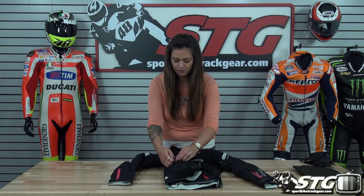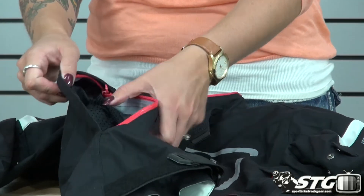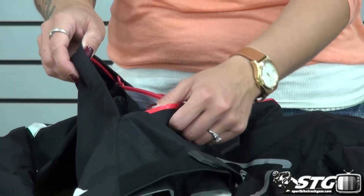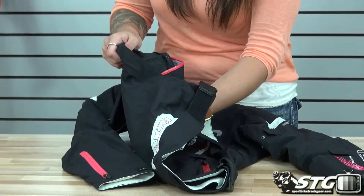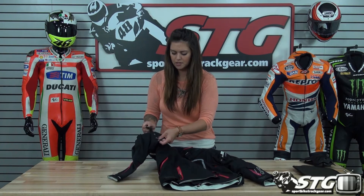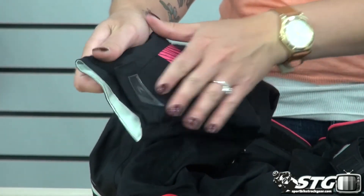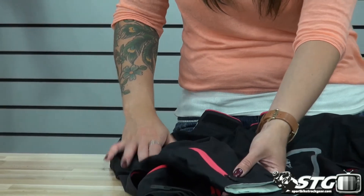On the inside, there's a huge vent that allows a lot of airflow to come through the jacket to help keep you cool if conditions get a bit hotter. It's a really big vent with a nylon mesh backing that has perforation to it, allowing a lot of airflow through. There's also a snap system on the upper arm, as well as a Velcro system at about mid-arm and down at the cuff, so you can really dial in the fit around your arms and make sure the armor stays in place.